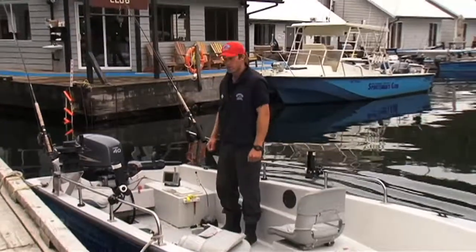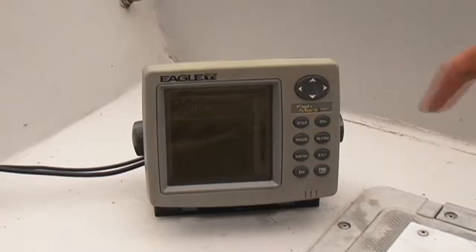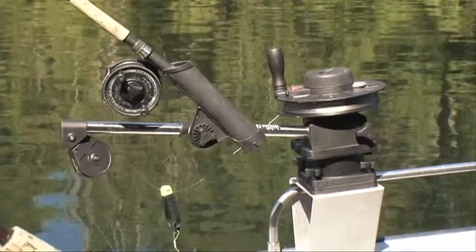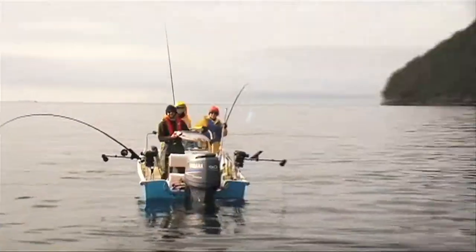Our boats come with a 40 horsepower four-stroke motor with electric start. They also come with a depth sounder on the port side of the boat. We also have downriggers for our salmon fishing, which we use here at the club to keep the bait down deep where the salmon are running.